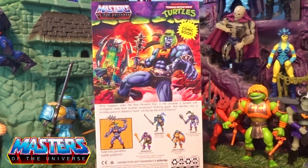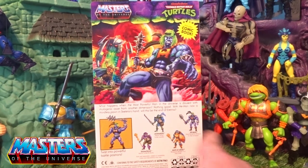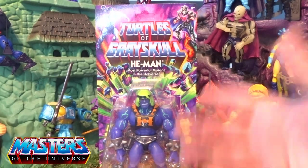On the back card art you've got Shredder in front of a new version of the Slime Pit — are we going to start getting playsets in this line? Let's hope so. Down underneath the card art you've got them with the little weapon accessories and then all the other figures that came out with the wave.